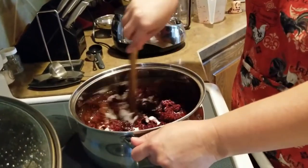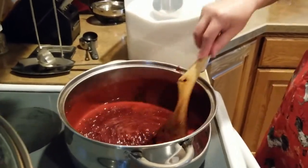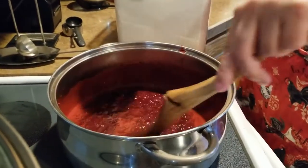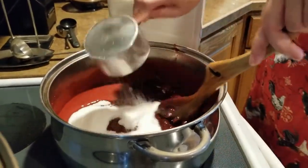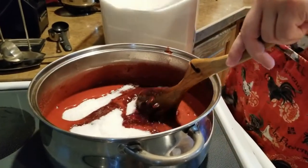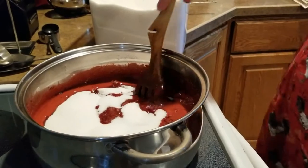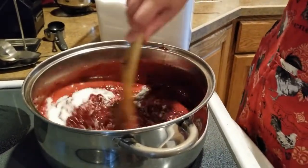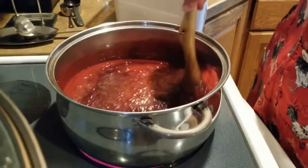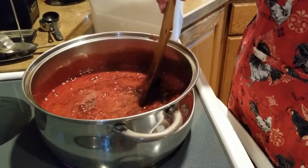Just like the other videos, we are going to get this up to boiling, and at that point we will add our sugar. All right, it is up to a boil, so I am going to add in the five cups of sugar. One of the reasons I count out loud — I know that can be kind of annoying — but I think that was five. So we are going to get this up to a rolling boil again and it will boil for at least a minute.